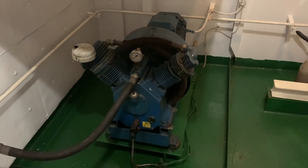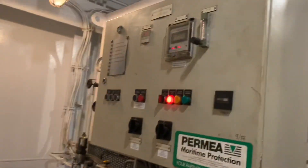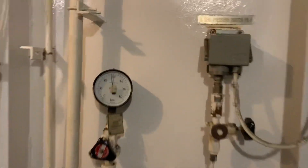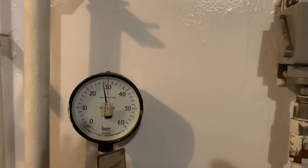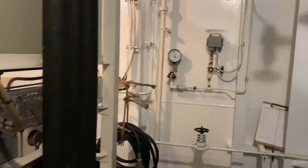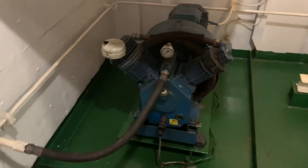I thought I'd show you something different today. This is our nitrogen generator and storage tank. It's running at 29 bar right now, so that's about 450 pounds — in that range, 400-something. I had never seen one of these on a ship before. It makes nitrogen gas.